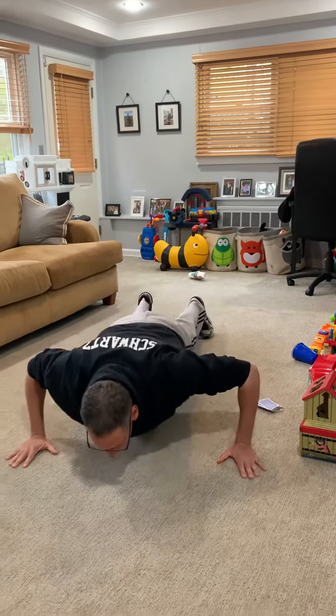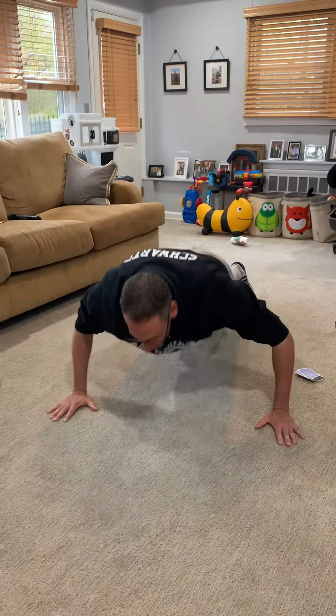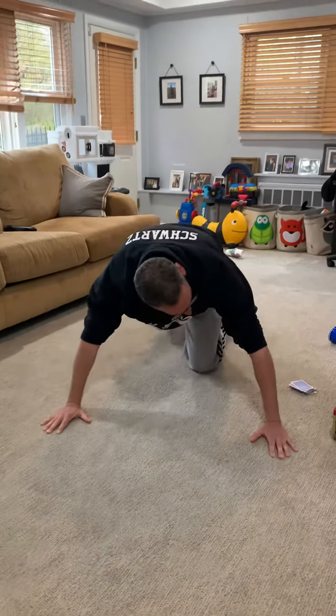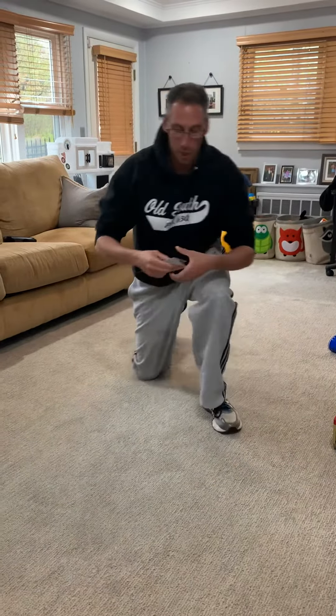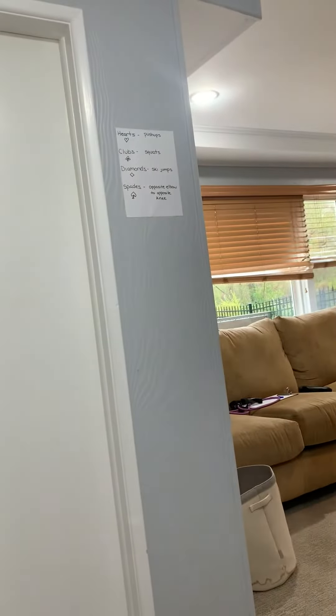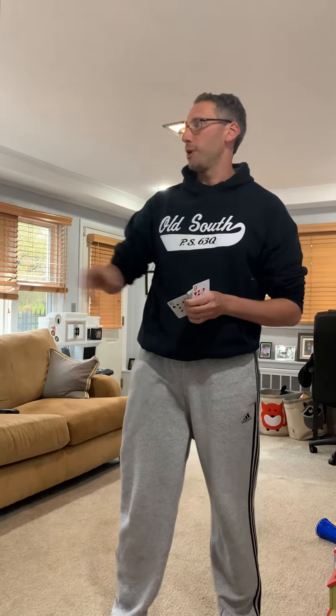One, two, three, four, five, six, seven, eight, nine. All right, I draw the next card — I got an eight of spades. Spades is opposite elbow to opposite knee, so eight of them: one, two, three, four, five, six, seven, eight. I'll draw one more card — six of spades, back to my chart: opposite elbow to opposite knee, six reps: one, two, three, four, five, six.